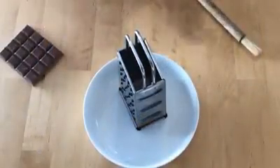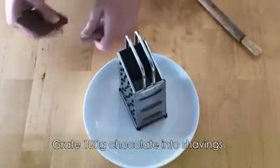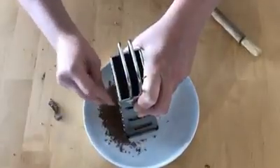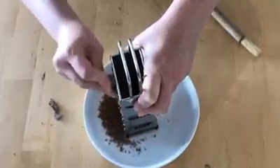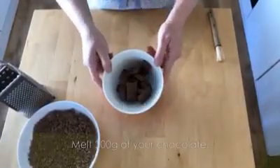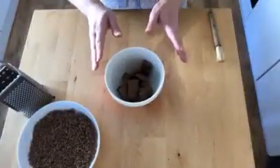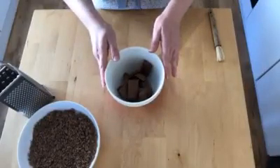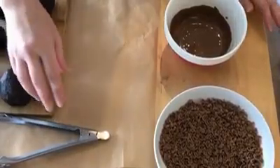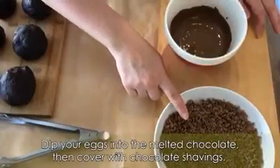So while the chocolate balls are in the fridge firming up, we're going to grate 100 grams of chocolate into a bowl or onto a plate, as long as it's big enough for you to be able to roll your eggs. You also need to melt 200 grams of chocolate into a bowl over a pan of hot water on the stove, but it's just as easy to put it in the microwave in short bursts until the chocolate is melted and there are no lumps. The chocolate balls are now fairly firm — they've been in the fridge for quite a while — and this is where it gets really messy. You need to dip one of the balls in the melted chocolate first, and then roll it in the grated chocolate.